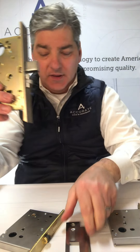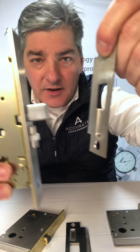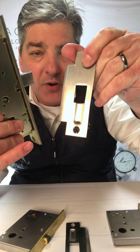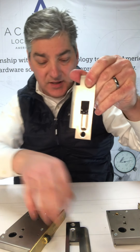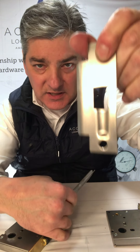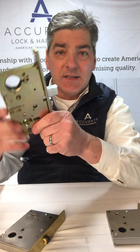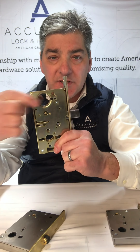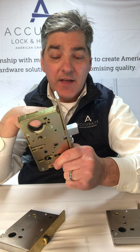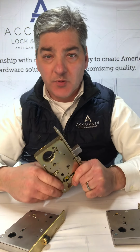There's the deadbolt, and then this is the strike for the 8800. You'll see that the detent is here and the deadbolt goes in there. You can see the difference in strikes — this would be the 9100 series, this would be the 8800 series. Same functions: you've got double cylinder which is a 22, you've got passage with no deadbolt which is a 25, and you've got cylinder by turnpiece which would make it a 24.